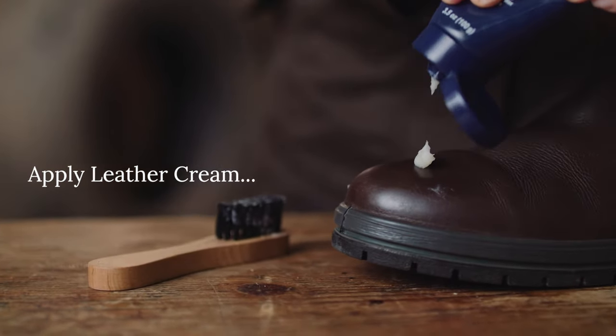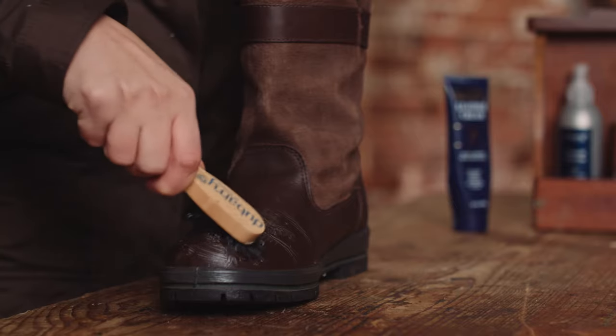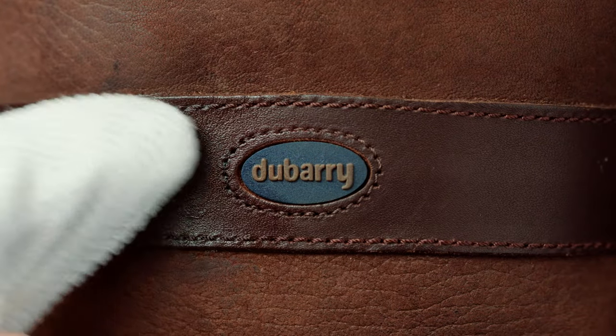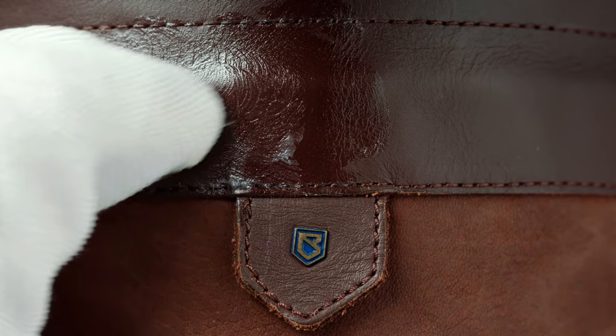Apply Dubarry Leather Cream to the smooth leather only, rubbing it in gently with a clean cloth or soft brush. Pay particular attention to the flex area that bends as you walk, brushing in the cream to any dry surfaces. You can also use it on the leather bands and top parts. Leather cream treats the leather as moisturiser does your skin.